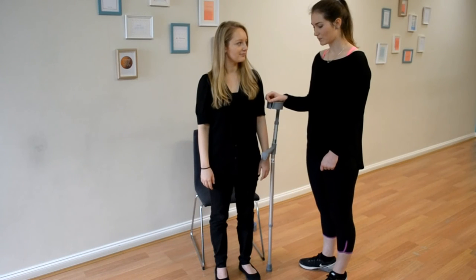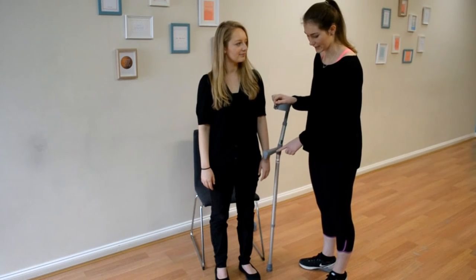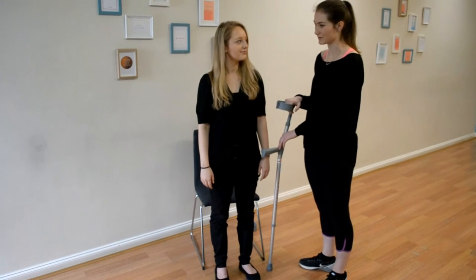The first thing I'm going to look at is where the arm of the crutch is in relation with Alex's wrist crease. As you can see here, it's a little bit above, which means the crutch needs to be dropped down so that it's the most comfortable height for Alex.